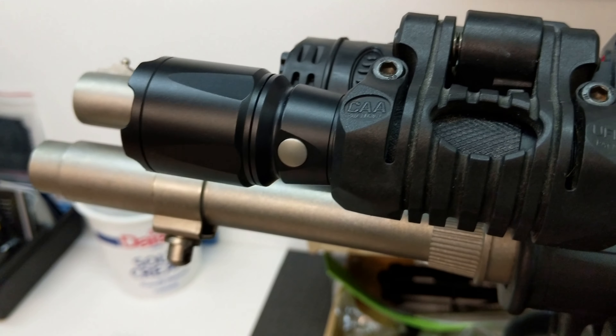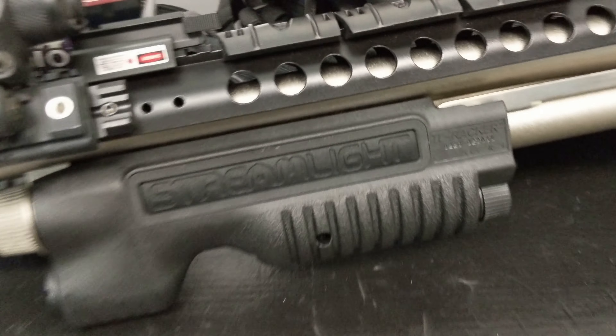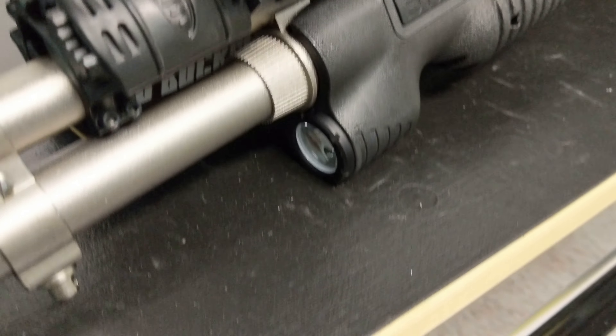The Streamlight does not have a strobe function, but it should be plenty bright to blind anybody who comes into your house at unexpected hours. Here's a quick look at how it looks installed with the Nox stock — it went together quite smoothly and it's noticeably meatier than the old one. Now we'll go try it.